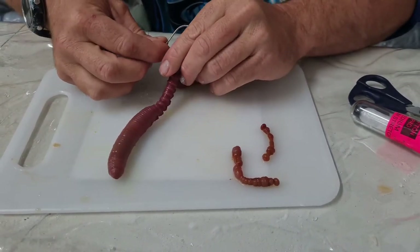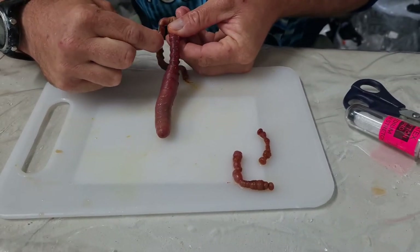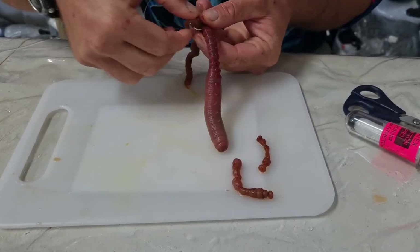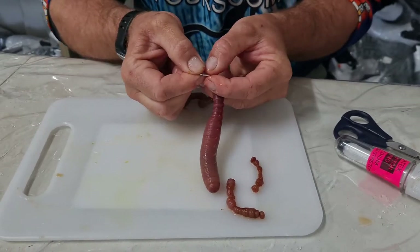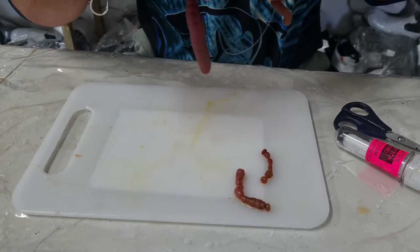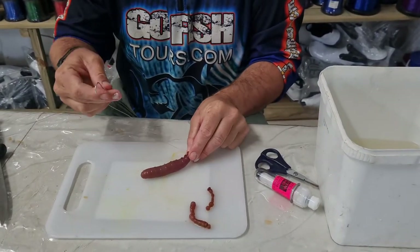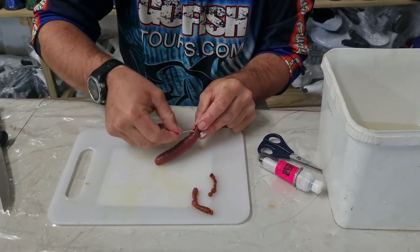You put the hook in and you just work it down into the red part. Then I would pull the hook out all the way and basically just turn it around the worm twice. Looks a bit messy in the beginning but when you tighten it up it goes correct. Perfect.